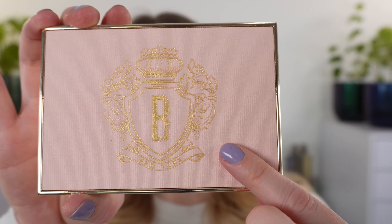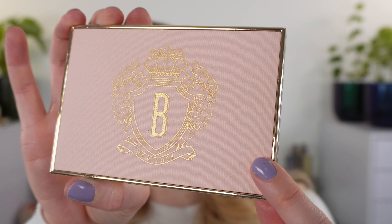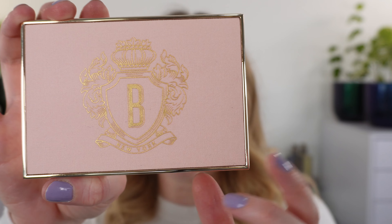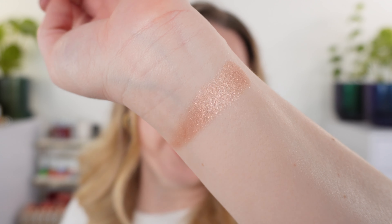One thing to note about the packaging: we have a magnetic closure. It's a pink — it's cotton, maybe more like a twill fabric — so it definitely feels like it can get dirty fairly easily, and then we have the Bobbi Brown logo in gold on top. We have four and a half grams of each product in here for the blushes, the highlighting powder, and the bronzer. The Pink Glow highlighter can be very radiant or very subtle depending on what brush you apply it with.